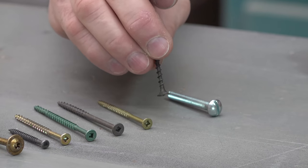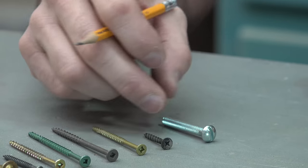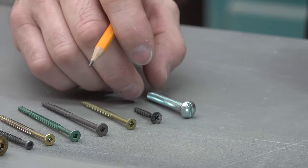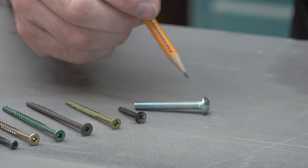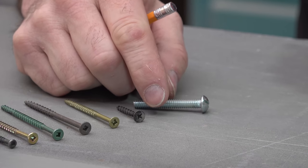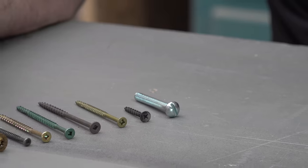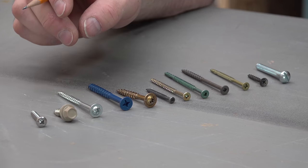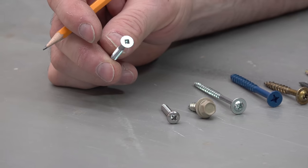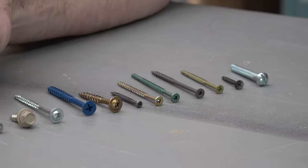Here's a typical drywall screw — this is a coarse threaded one, and that's a typical length for standard half-inch drywall applications. Over here, a lot of people don't think of these as screws, but this is actually a machine screw — a lot of people think of it as a bolt, but it's really a machine screw. This type would be turned into either a nut or a threaded hole, usually in metal, but it could also clamp two pieces of wood together. Here's just a plain old zinc wood screw — fine for some interior work, but if you're going outside, you'd want to go to a deck screw or one of these ACQ approved coating screws.